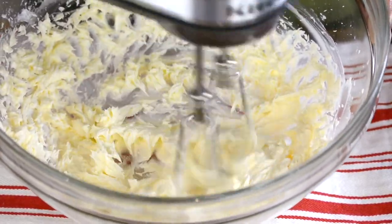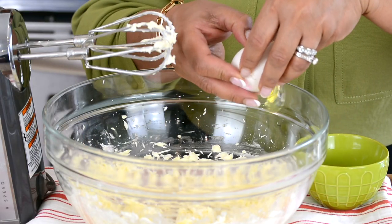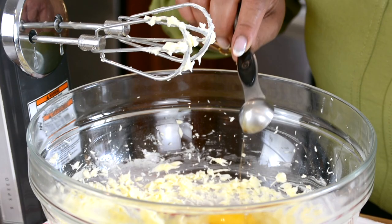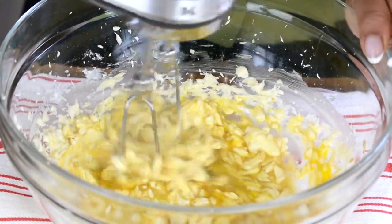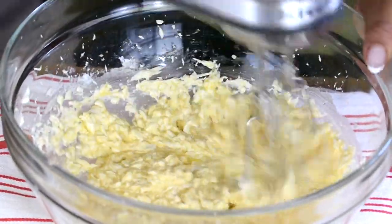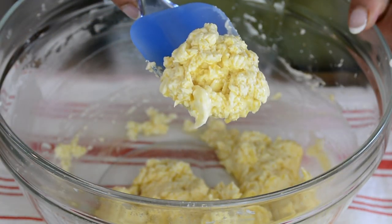Now this seems just right. Let's add one egg, which is at room temperature, and one and a half teaspoons of pure vanilla extract. Now let's blend this together. And if your batter is looking a little bit curdled, nothing to worry about — it'll all come together once we incorporate the flour.